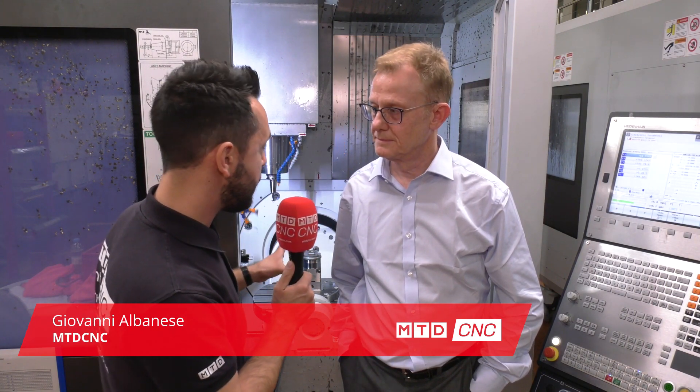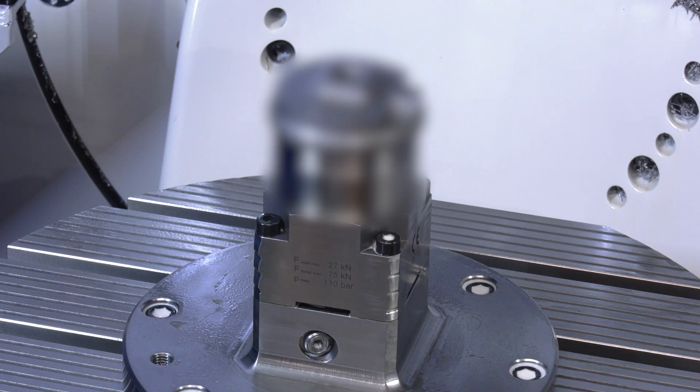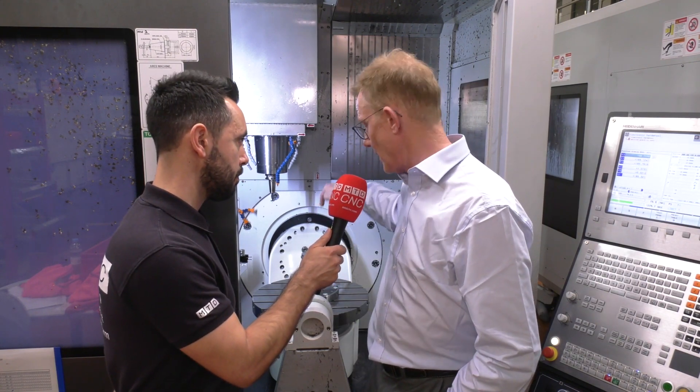We've travelled to Tecomet in Sheffield and we're looking at the Hydrox 40 on the two fifth axis machines. Can you tell me a little bit about this application? Well, this is a nice fixture — it's a hydraulically loaded through the center of the table Hydrox fixture from Heimbach. The collets are hidden under the front end stop and they're dropping the component through the front end stop to hold the part.